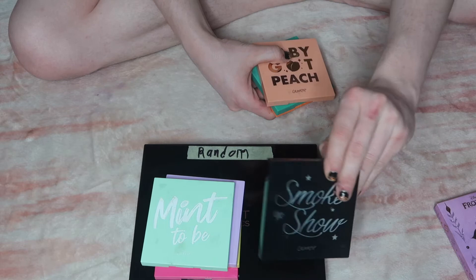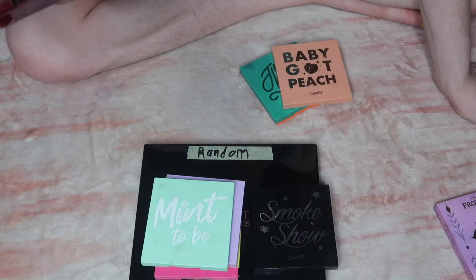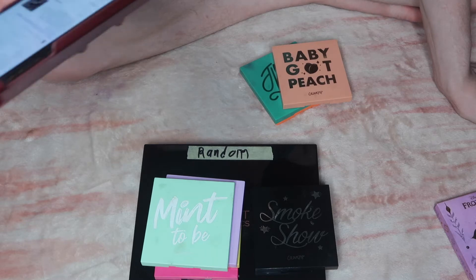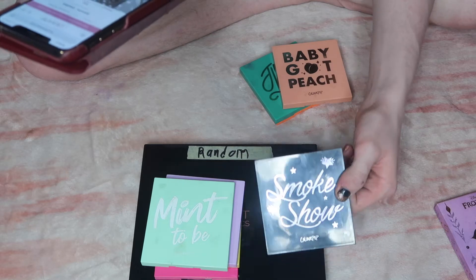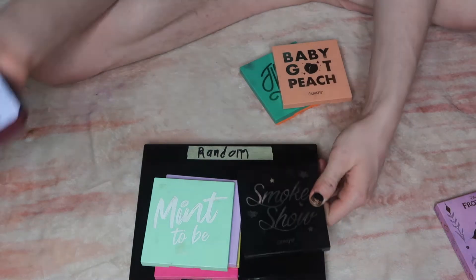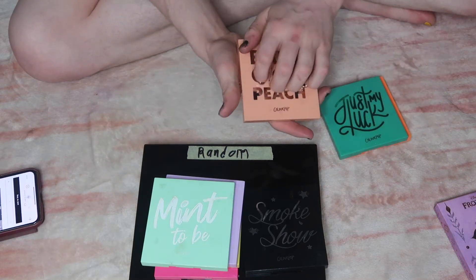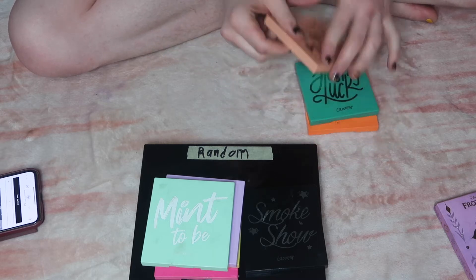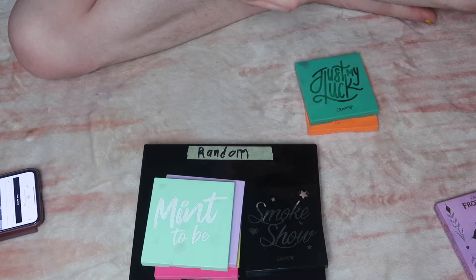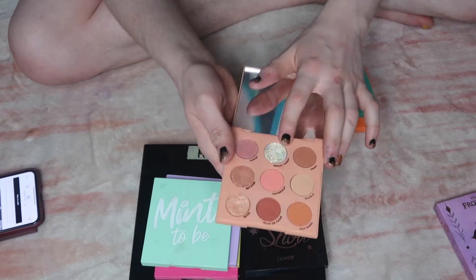I think this palette is called something else now — let me check. I think it's called Blowin' Smoke, but mine is just called Smoke Show, so I think that's the old name. I don't know why they changed it. They were originally out of these little things, but I wanted to keep them so I could reference shade names, like, I'm using shade Hunger Ghost, you know.